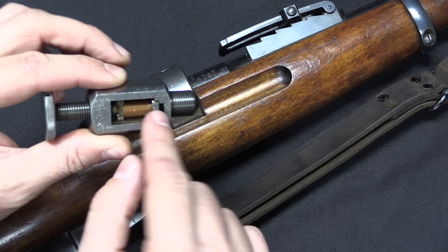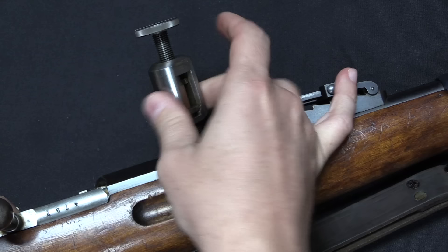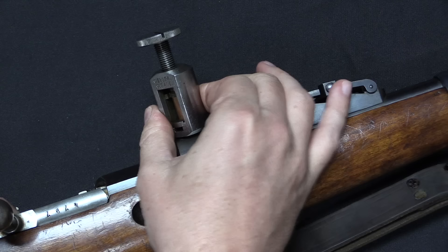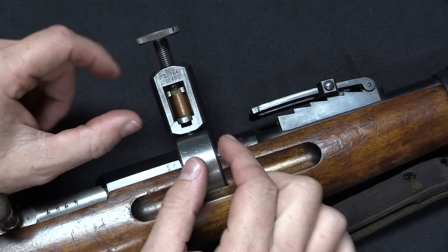This gets threaded into that pressure ring. You don't have to actually take this out to put in one of those copper slugs. When you fire, this piston is going to get pushed up. That copper plug is going to get squished down, so it will get shorter in length and wider in diameter.